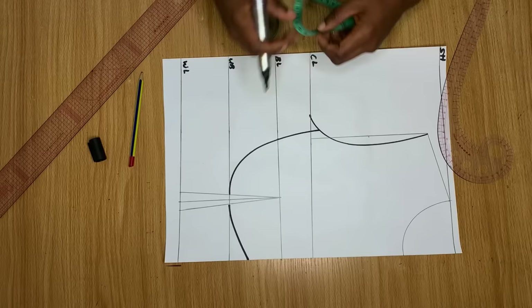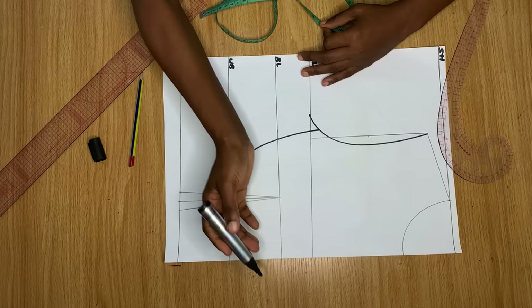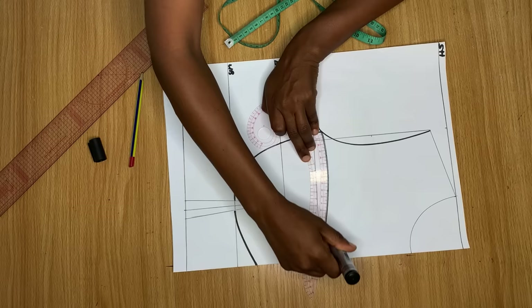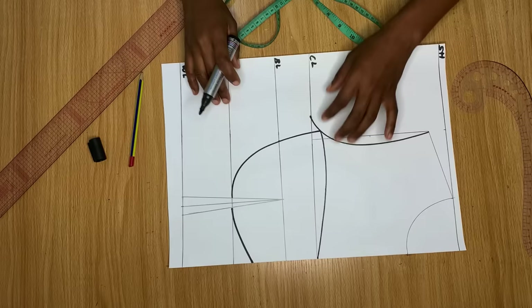That's basically it for that side of the cup. For the top, I connect from the armhole using my curve — you can do this freehand — connecting a curve from the armhole to meet the chest line at the middle part of the blouse. This area here is the cup.